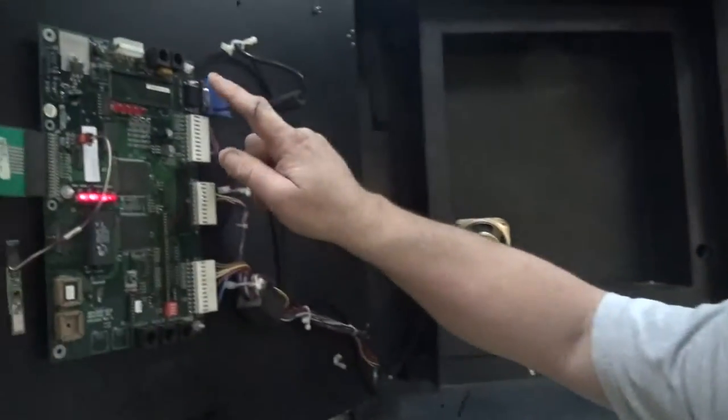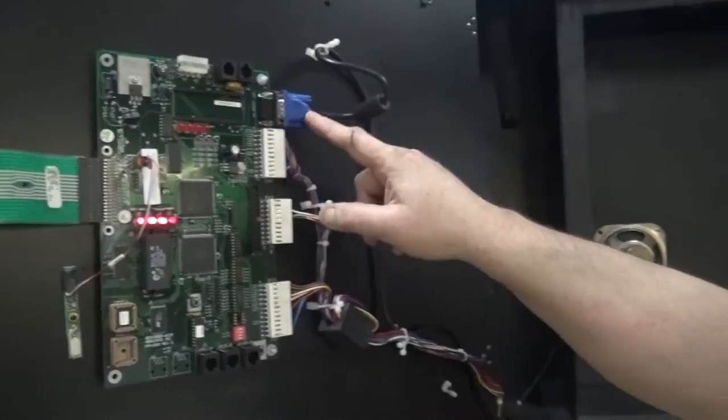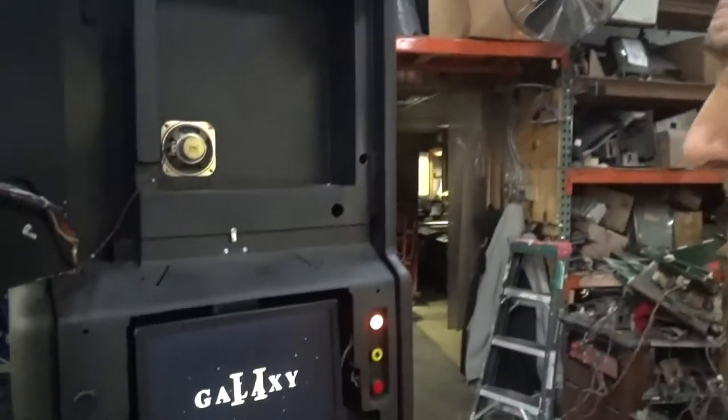Here's the nice thing: the board is already pre-wired for an LCD monitor, even though it came out with a picture tube when it was released. That is really clever, smart thinking on the Arachnid Corporation. And Frank. And Franklin.